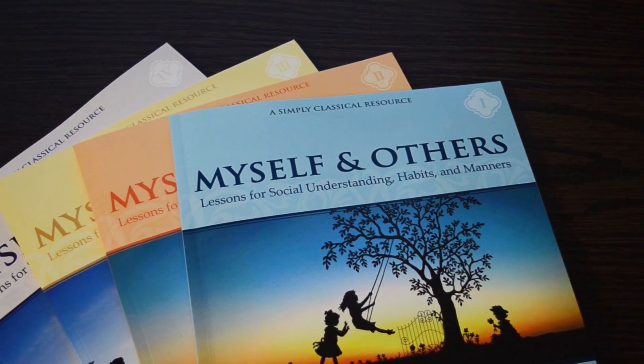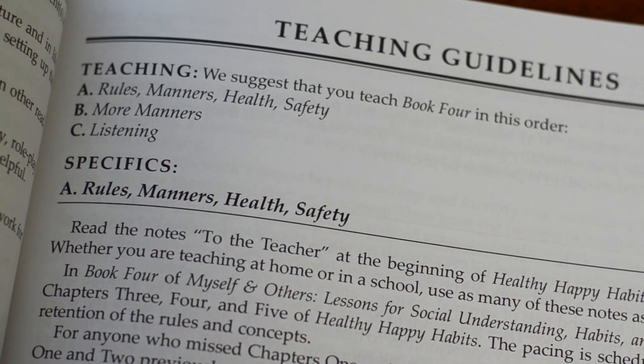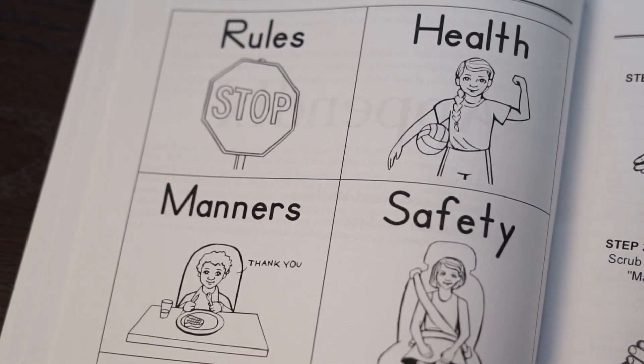We have a two-fold audience for Myself and Others. The first is for any child or any classroom in which you want to promote civility and improve manners. The second audience is for children with special needs who need explicit instruction in things like rules, safety, and good manners. Myself and Others teaches these things with visual cue cards and hand signals, but primarily through children's literature, which is carefully selected to promote character formation and to help teach friendship and manners.